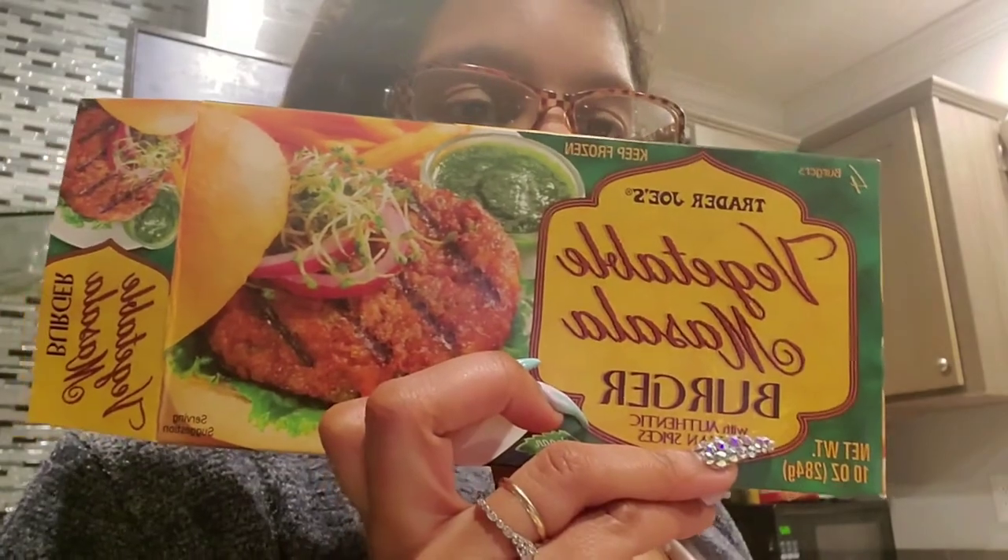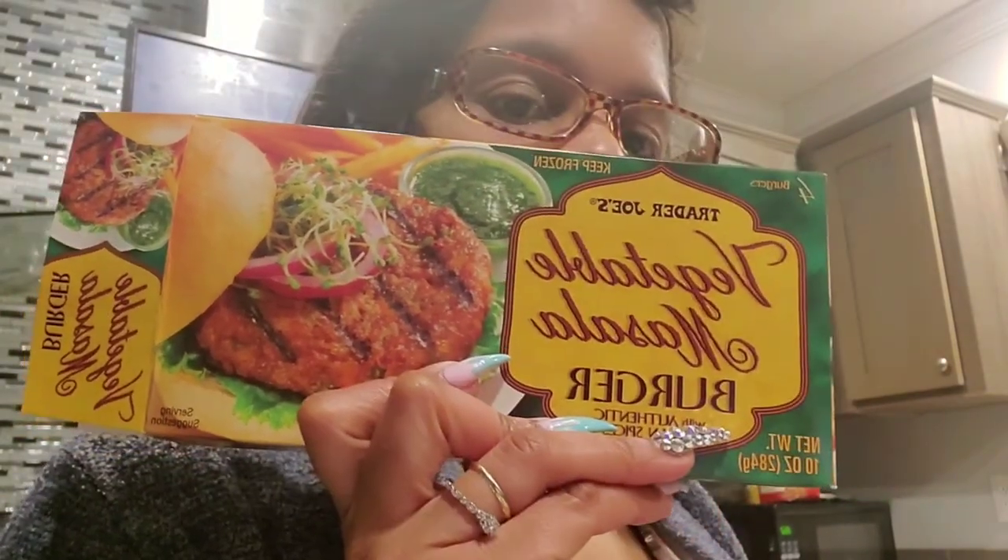You can cook it on the stovetop or grill it, but I used the stovetop. However you want to cook it, I really did like it. This is really good — very, very good.